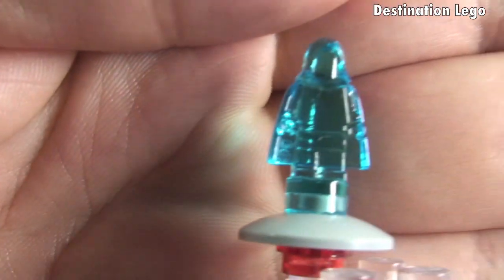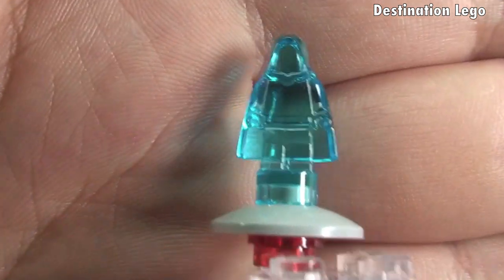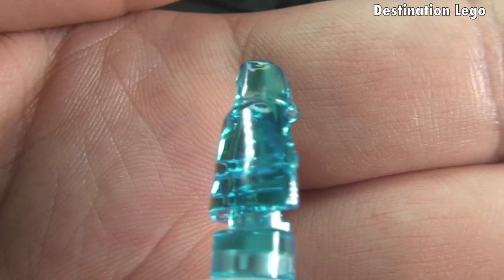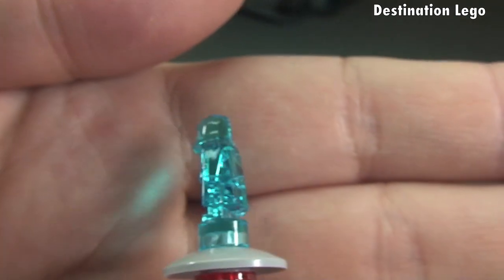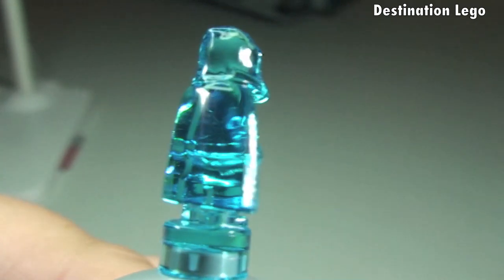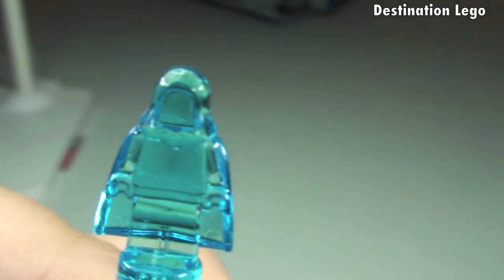I also wanted to show you this — I think it is pretty awesome. This is the General Palpatine or Palpatine hologram. It is a clear translucent blue, and I think it is pretty cool looking. There is the General Palpatine hologram.